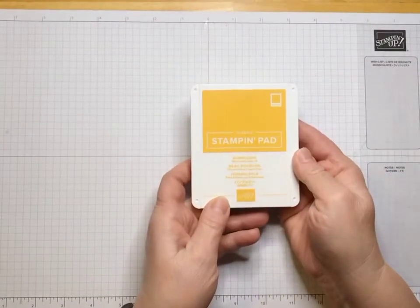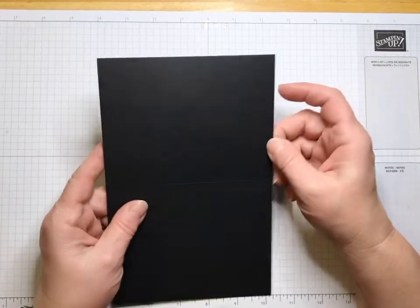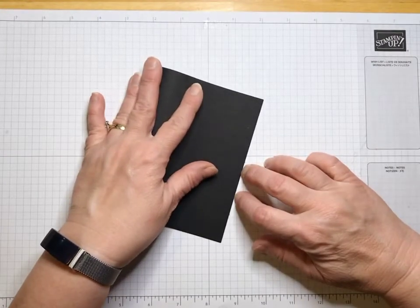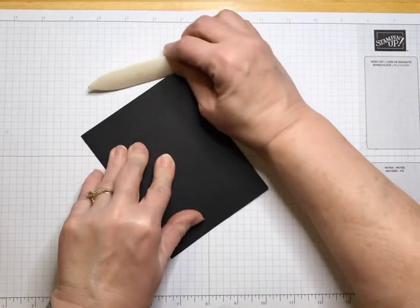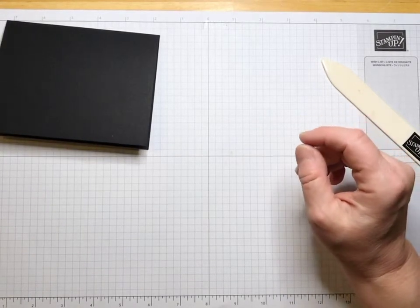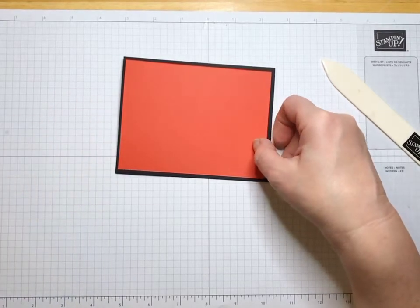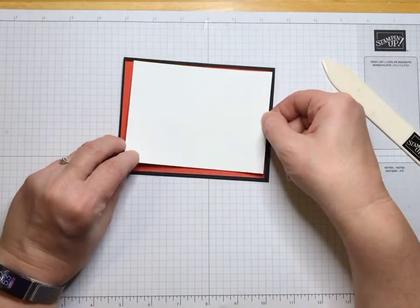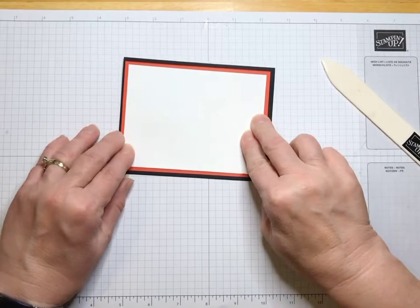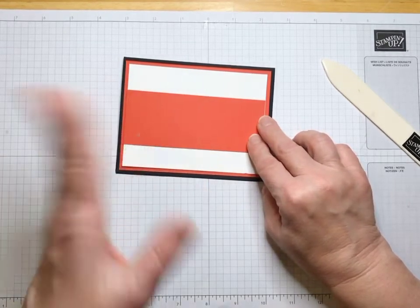We also have Bumblebee. Let's take a look at our pieces for this card. We're going to use a Basic Black card base — a full sheet 8.5 by 11, cut in half and scored in half. Use a bone folder to burnish it, which makes it very nice. Then the next layer is Poppy Parade — 4 by 5 and a quarter. After that, Basic White at 5 by 3 and three-quarters, and then a stripe of Poppy Parade that will be 2 by 5 — all dimensions will be listed below.